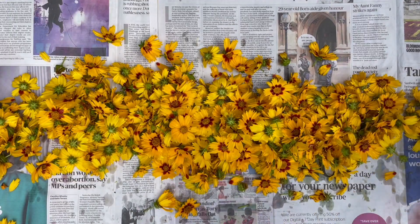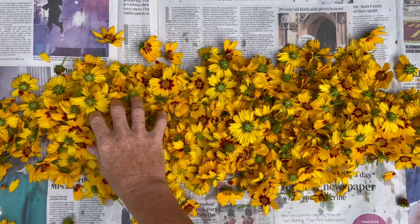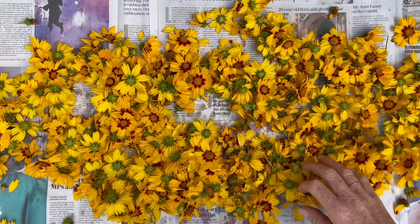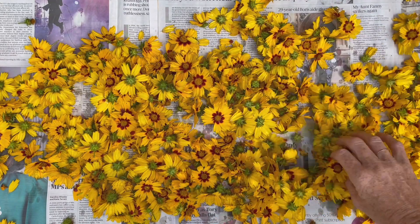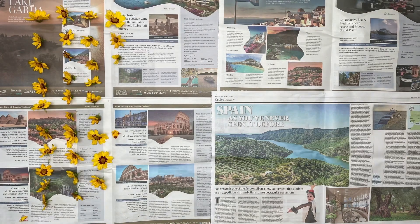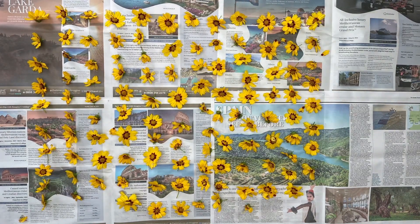Once the flowering season is over, the plant tops can also be used for dyeing, giving a further range of colours. In order to dry the flower heads to store for use at a later stage, you need to spread them out on old newspaper in a warm, dry spot out of direct light. Make sure they're completely dry before storing them in paper bags.